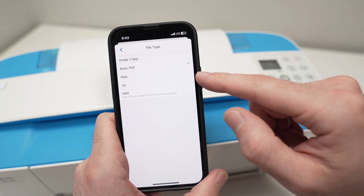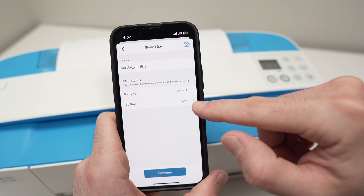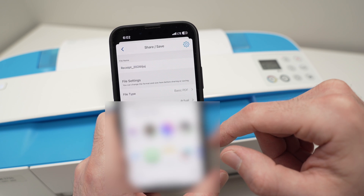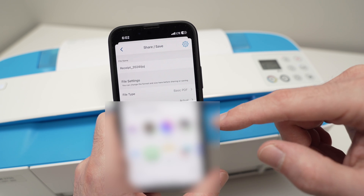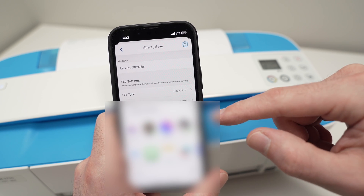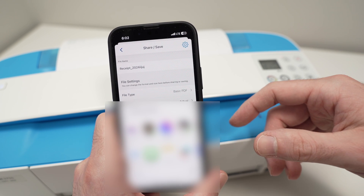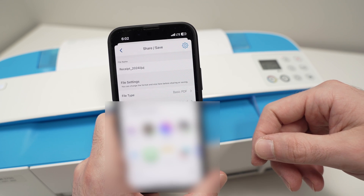Most people won't need the other file type options. Keep the file size at Actual, then press Continue. You'll have multiple options: save it on your phone, share it on social media, send it as a text message, via WhatsApp, AirDrop, and all other available options.